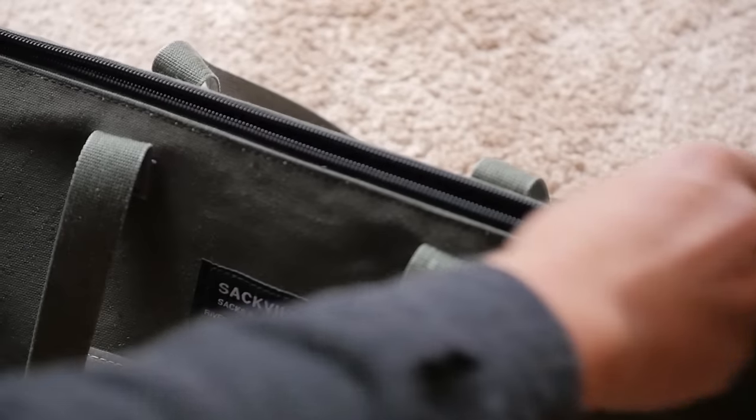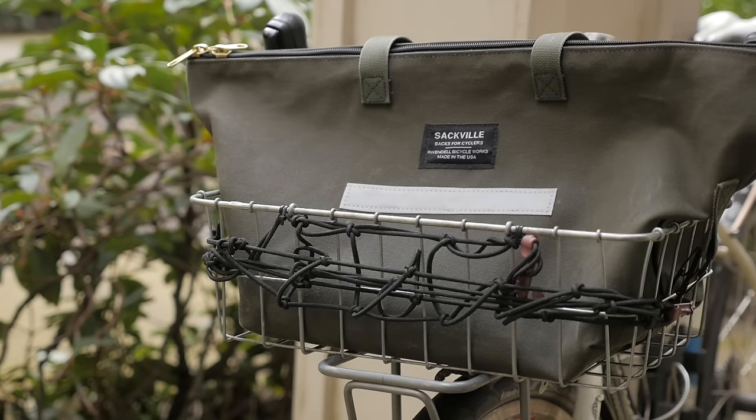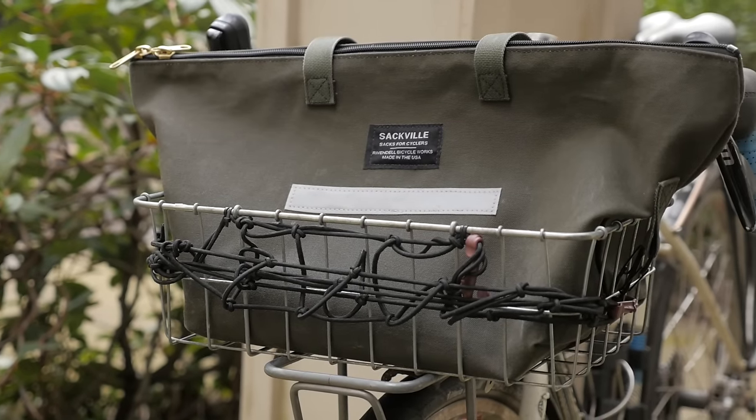And that's really it for the Sackville Shop Sack. It's a bag that I thought I'd like and actually found myself surprised at how much I liked it. It's going to be my go-to bag for whenever we travel — it makes a great carry-on bag, but also a great around-town bag for commuting.